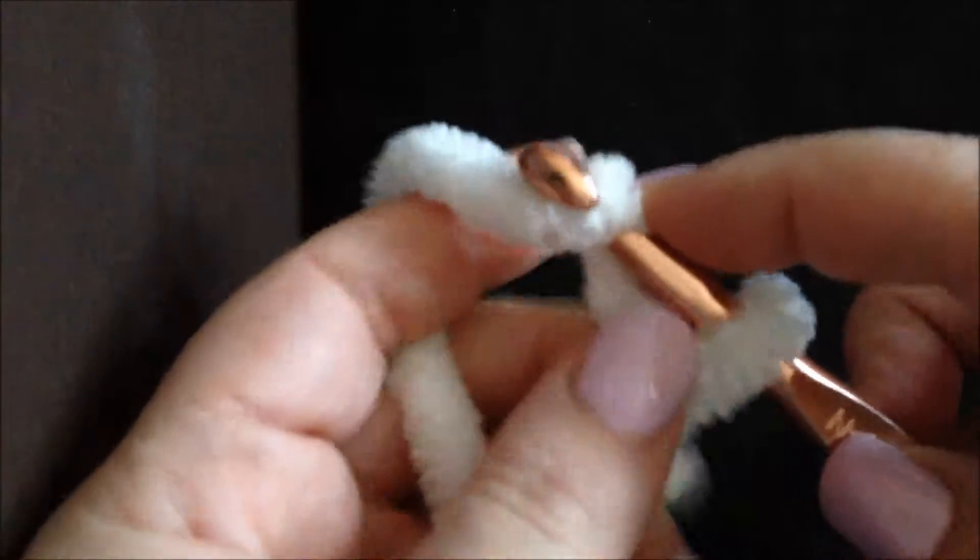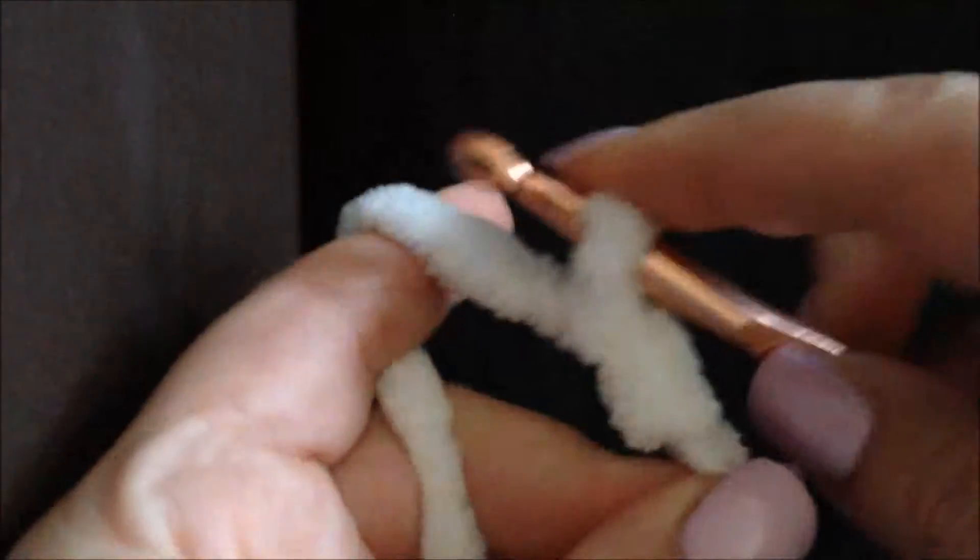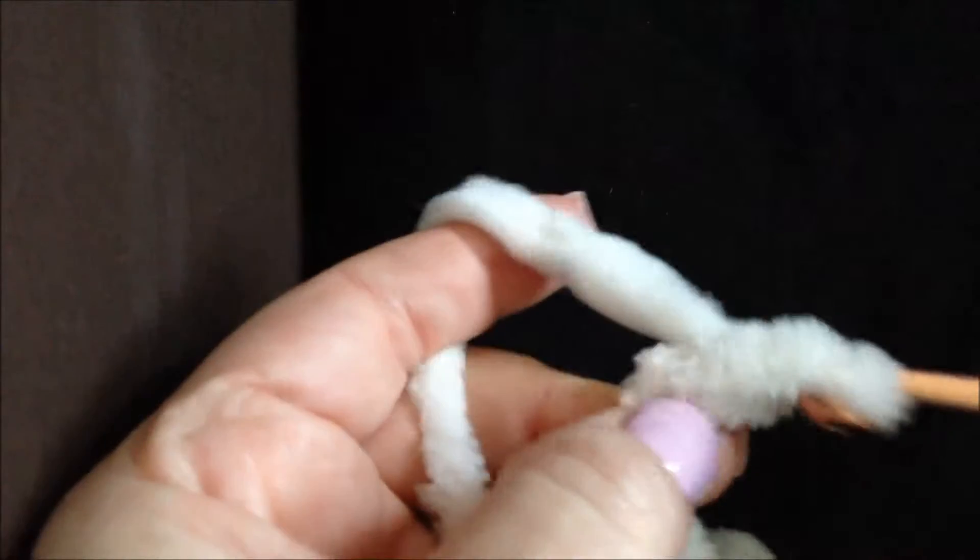Let's start our scarf. We will start with white yarn — we will make a knot and chain 16. Chain it loose. You don't want a tight line in the middle of the scarf.